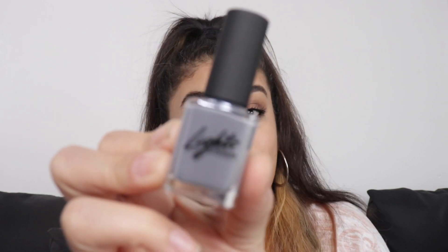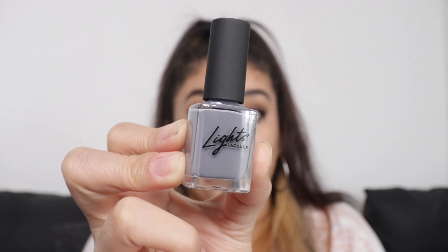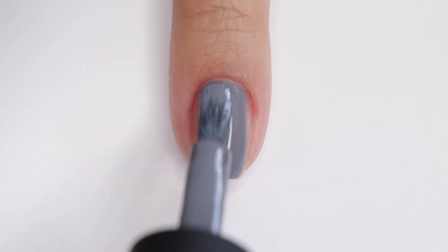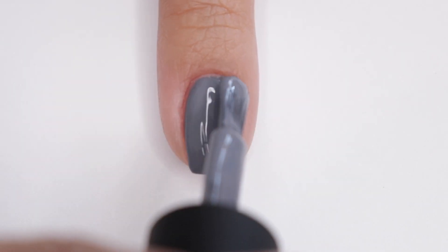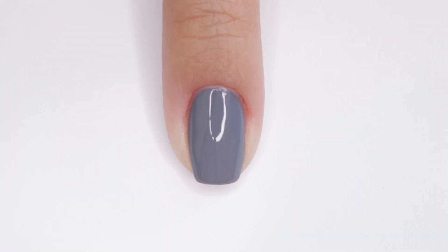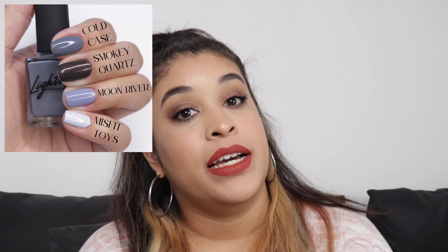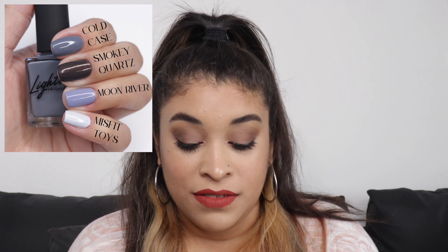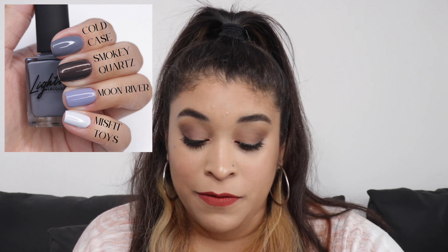I love gray nail polishes, so when they announced Cold Case, I was so happy. I mentioned in a previous video that I wanted more gray, and she came through. Cold Case is described as a gray with soft blue undertones. I compared it first to Smoky Quartz, which is the only other gray in Light Slacker. Then I compared it to Moon River — in person they look nothing alike. And finally I compared it to Misfit Toys, which has a very tiny blue undertone, to help you guys decide if you want Cold Case.